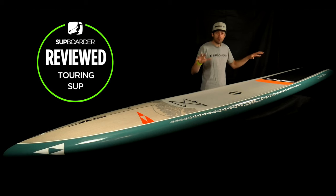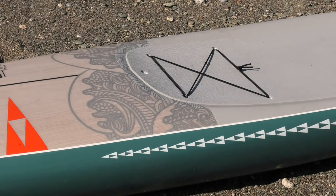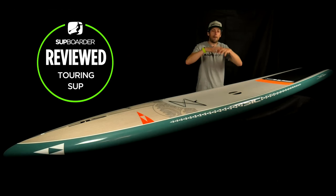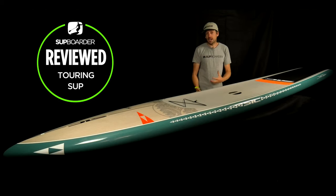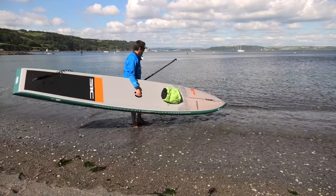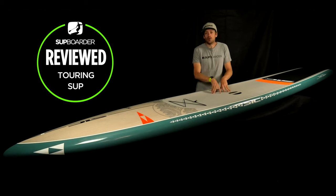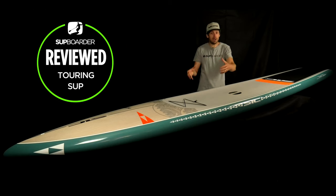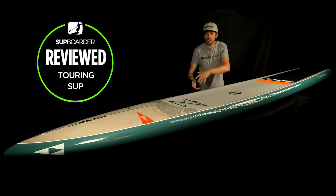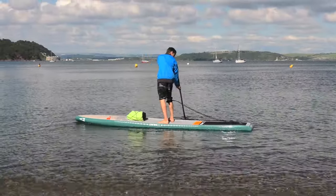Looking at cons: the bungees at the front and back are relatively well placed, though the back one could be a bit further forward. It's a shame they're not slightly bigger, and it would be nice to have maybe six attachment points instead of four at the front, so you could carry more cargo — especially since this board can handle a lot of weight. Another thing people mention is the weight of the board: at 14.6 kilos it's definitely not lightweight, but we have tested other touring boards from other brands that are over a kilo heavier. It's a big 14 foot board with a lot of volume and materials, so it's neither the lightest nor the heaviest on the market.